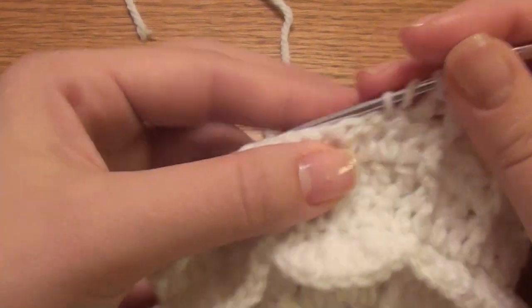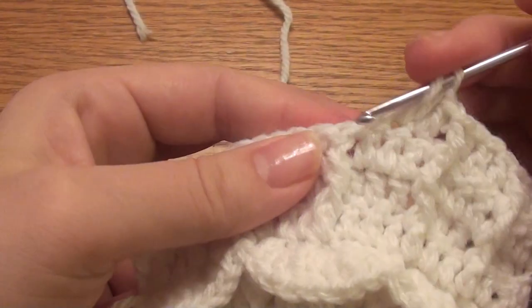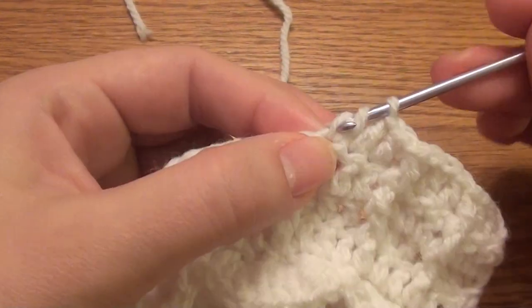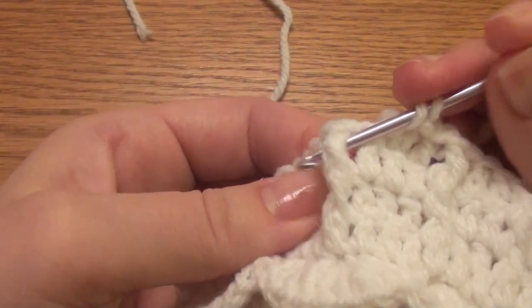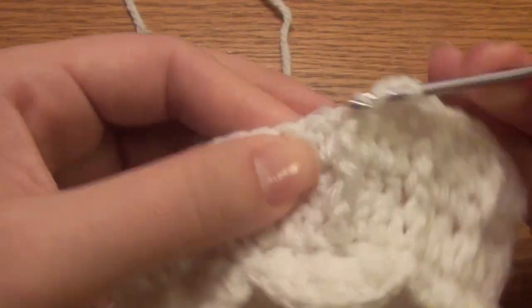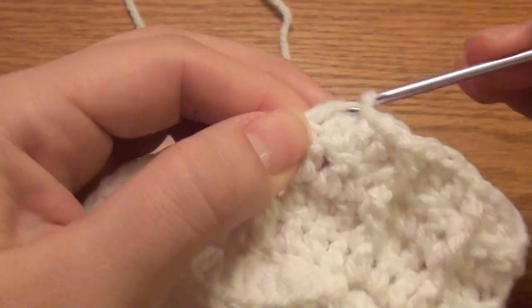Two, three. Yarn over, work a front post: yarn over, pull through, yarn over, wrap yarn through two, yarn over, pull through.